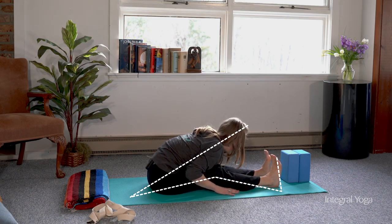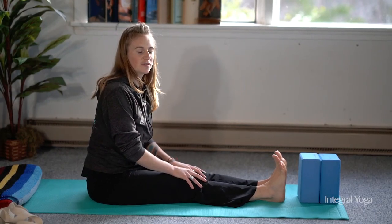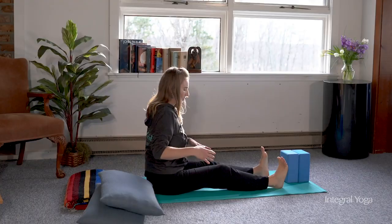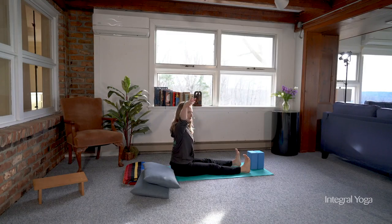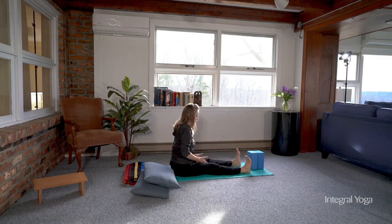You can then release the arms and simply push the torso back up. For those with bigger bodies, a bigger chest, or if you're pregnant, widening the legs creates room for the body to lower — you can walk the hands out keeping the spine long, or you can raise the arms up and lower this way, creating the space in between the legs.